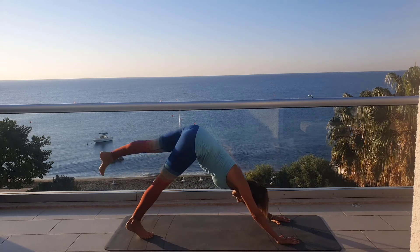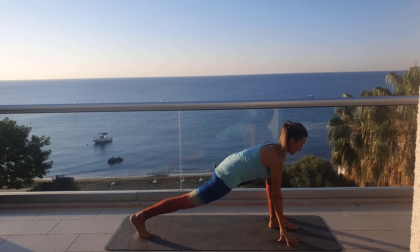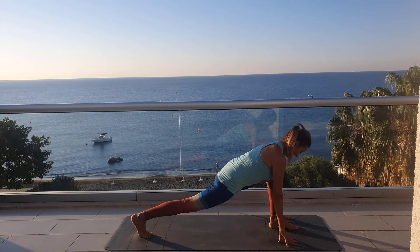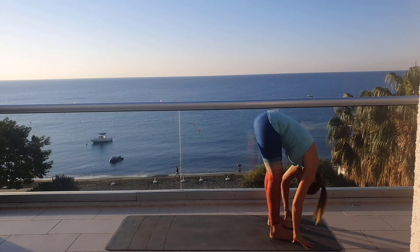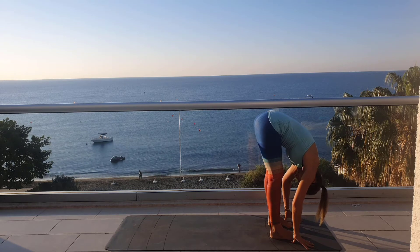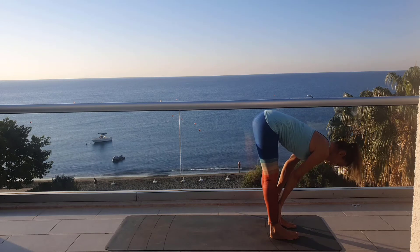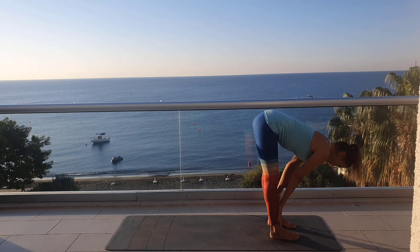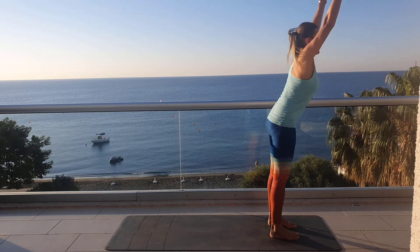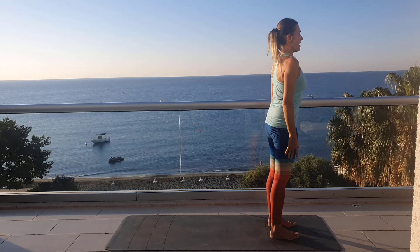Inhale, lift your left leg, and exhale, send your left leg forward between your palms. Inhale and exhale here. Your next exhalation, step forward right to the left. Relax down in Uttanasana. Place your palms on your legs, stretch your back completely, pushing with the palms. Send your arms to the level of your ears, contract your pelvic floor muscle, exhale, push strongly into your roots. Relax from the side, inhale and exhale.